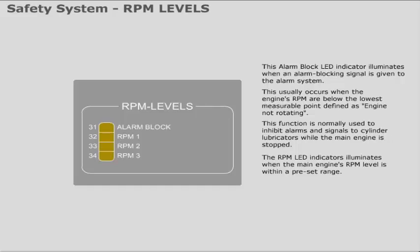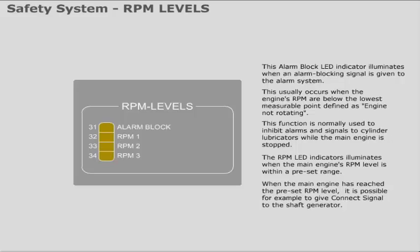The RPM LED indicators illuminate when the main engine's RPM level is within a preset range. When the main engine has reached the preset RPM level, it is possible, for example, to give a connect signal to the shaft generator.